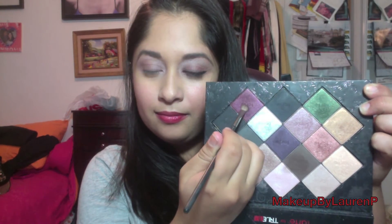Now using a small smudger brush, we will be taking the color V, which is a sparkling crimson color, along the lower and upper lash line, focusing on the innermost corner of our eye.